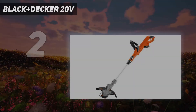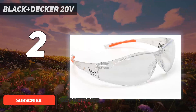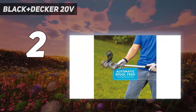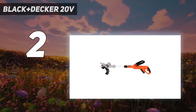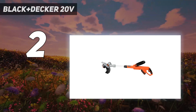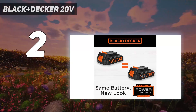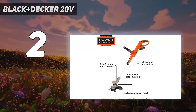Number 2 on my list: Black+Decker 20V. This combination trimmer and edger tool is a great value for its utility and performance. Its power drive transmission can tackle even heavy, overgrown weeds and grass. The 12-inch cutting width can tackle most trimming and edging that homeowners need, and the trimmer's 6,200 RPM keeps your tool going even against tough brush. The battery works with other Black+Decker products — an essential feature that makes it easy to switch between tools during regular lawn maintenance. This particular line has everything from power drills to chainsaws.